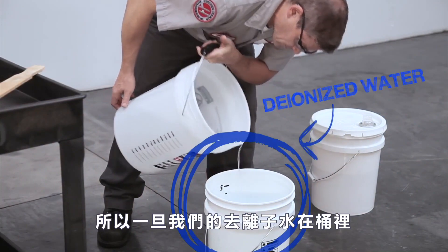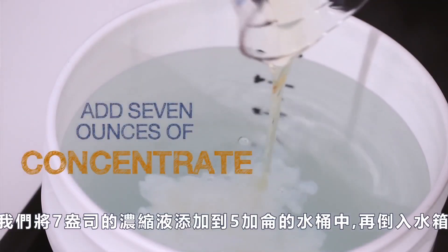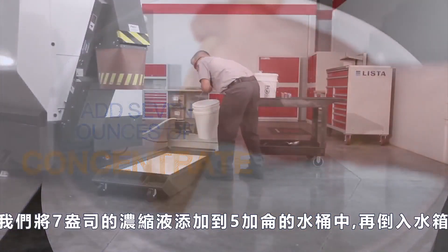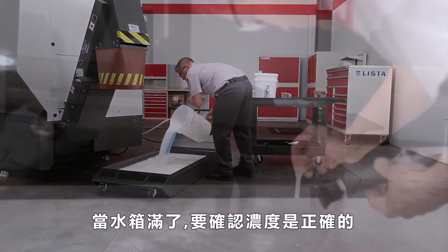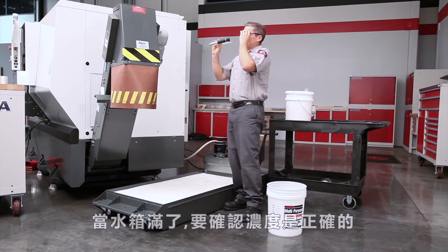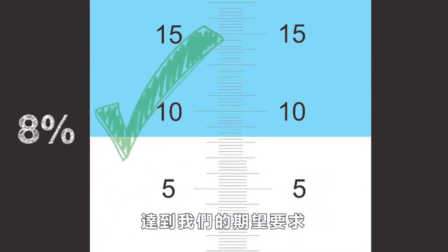So once our deionized water is in the bucket, we mix 7 ounces of concentrate into each 5-gallon bucket of water we add to the tank. When the tank is full, check to be sure the concentration is correct. The concentration in our example is just above 8 percent, just as expected.